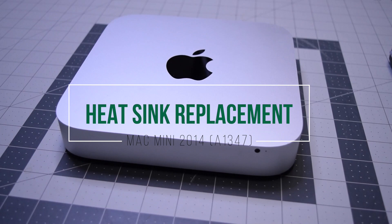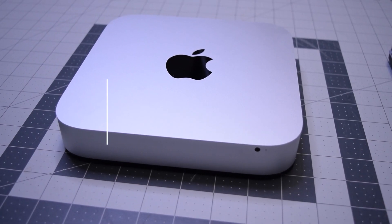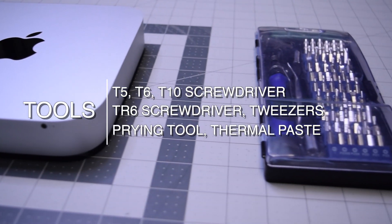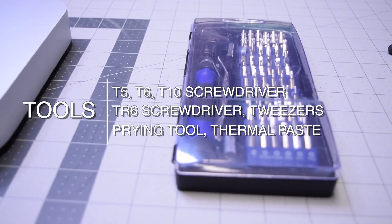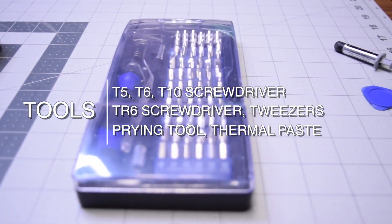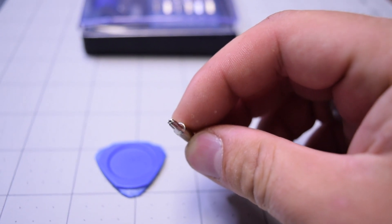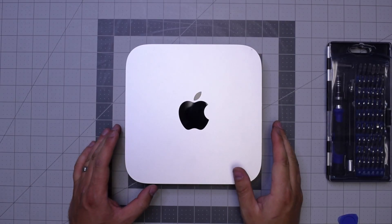Heat sink replacement for the Mac Mini 2014. The tools we're going to need are a T5, T6, T10 screwdrivers, a TR6 security screwdriver, tweezers, prying tool, and thermal paste. Here's a TR6 screwdriver, which is a T6 with a hole.